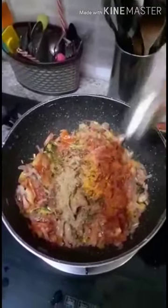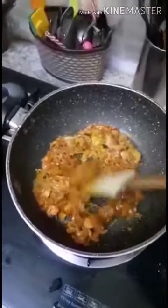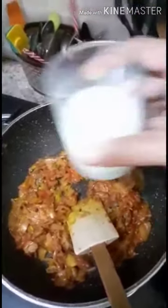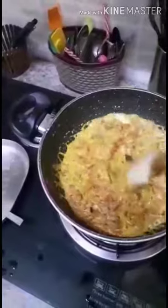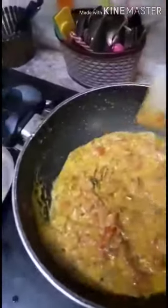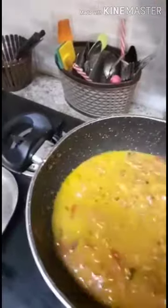Mix and let it cook. After two minutes I can smell the aroma of the cooked spices. At this point I'll be adding some milk — say half a glass. Let it come to boil. Once the milk starts boiling, add one glass of water and again allow it to boil.